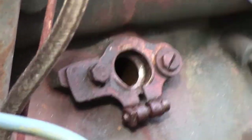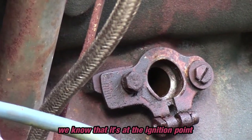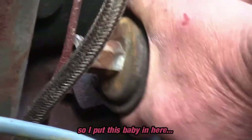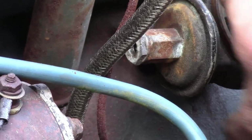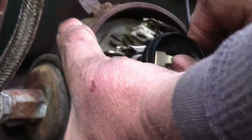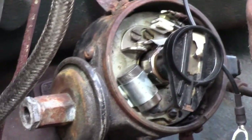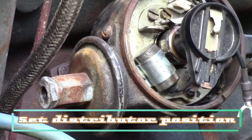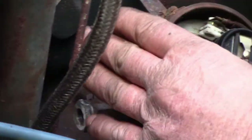We know that number one is on the top of its compression stroke and we know it's at the ignition point, so I can put this in here. You notice I can install it wrong with the rotor pointed wrong, or I can pull it back out, turn it so the rotor is right, and put it in correctly.